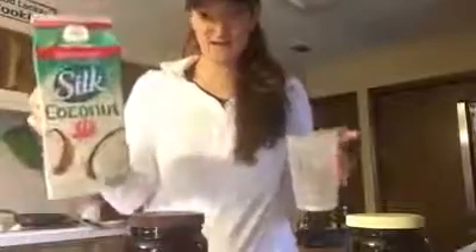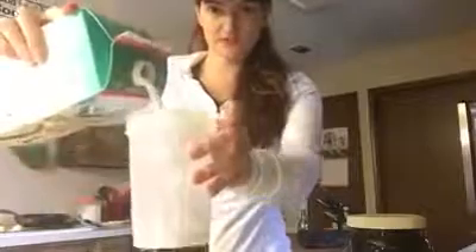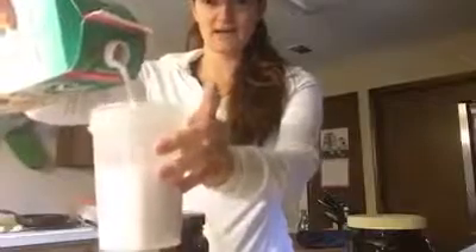I grab my unsweetened coconut milk and fill up my cup. This cup has one of those shaker balls so when you put the protein powder and milk in, you can shake it and it gets rid of all the clumps. I'm going to add my coconut milk — about 8 ounces up to the ball, and I like to do 12 to 16 ounces so I can drink it throughout the morning.